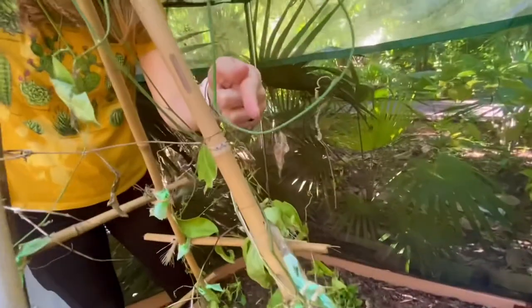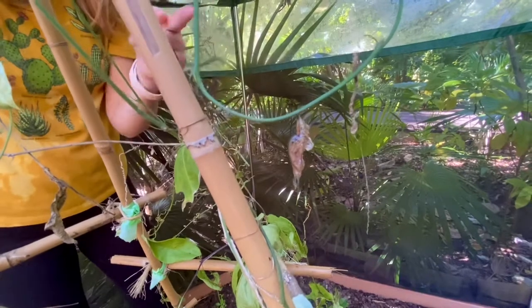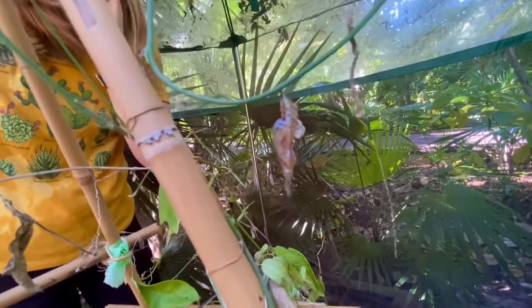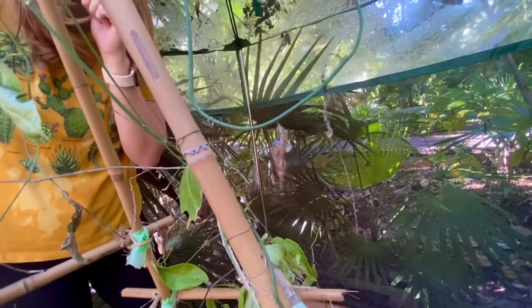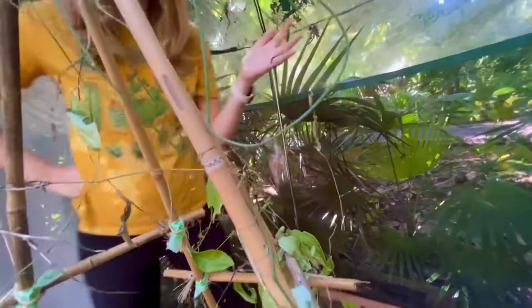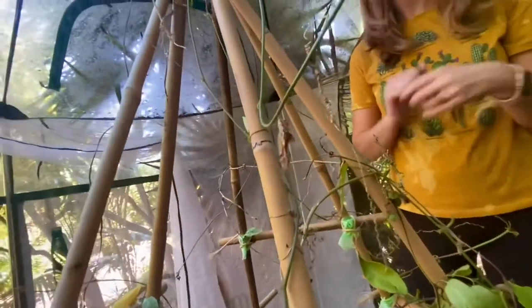You'll notice that this chrysalis kind of looks like a dead leaf, and that's actually a camouflage mechanism that these caterpillars have in order to avoid being eaten by predators while they're in the chrysalis stage. They will stay in this stage for about 12 days and then emerge into the beautiful zebra longwing butterfly — so stay tuned.